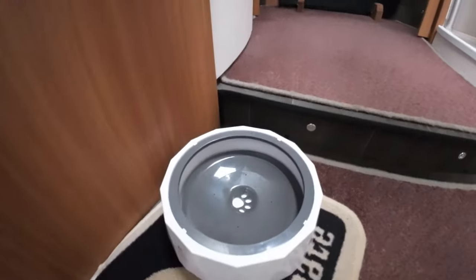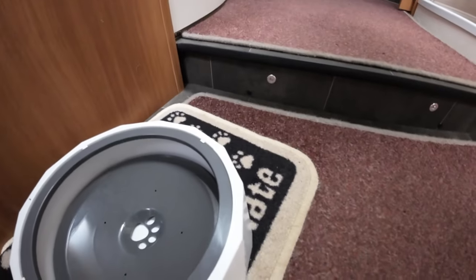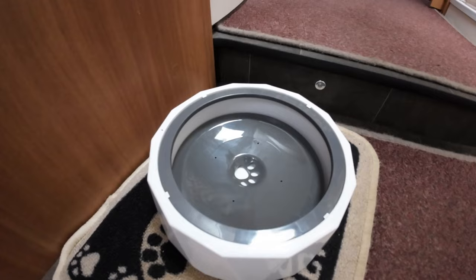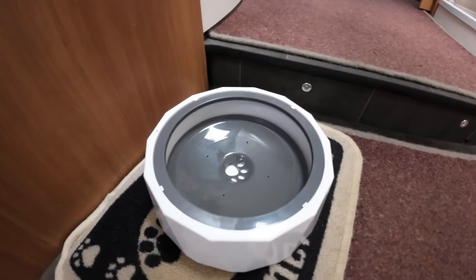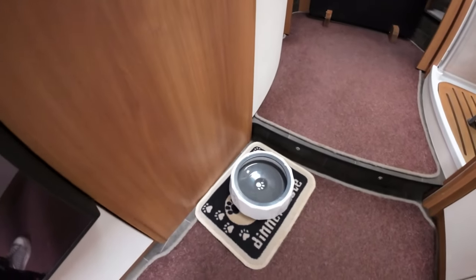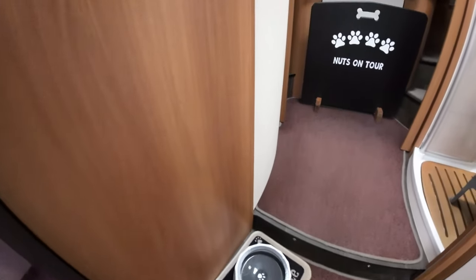Another thing we have is the anti-drip dog water bowl. We don't travel with too much water in it, but it stops the mess — our two are like a mouth waterfall when they've had a drink, walking away dribbling everywhere. This stops that because they can't take big mouthfuls, so everything stays dry.